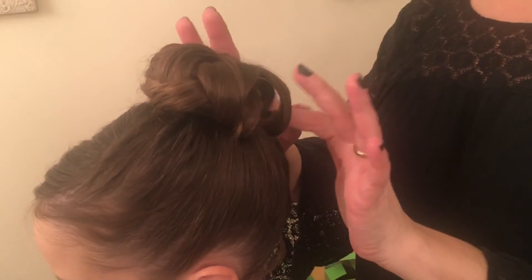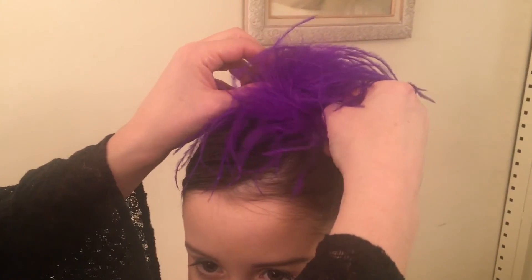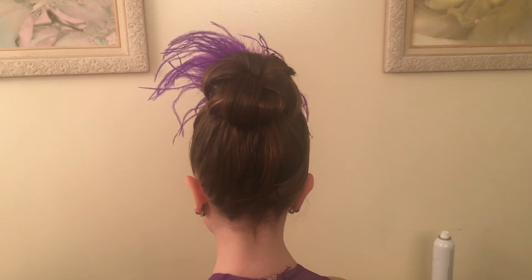Make sure everything looks tight and secure. Of course, finish off your look with one of Wish's signature accessories. Now you're photo ready.